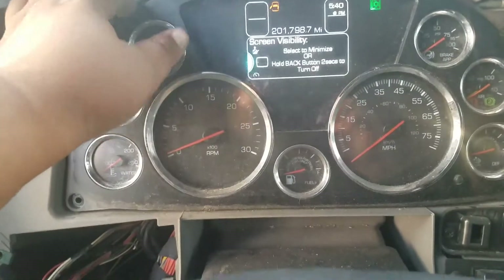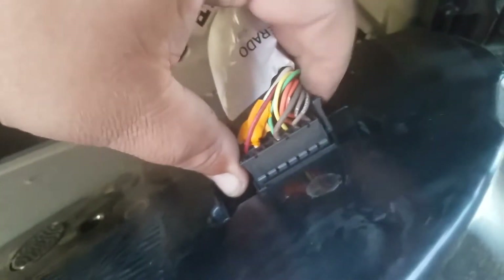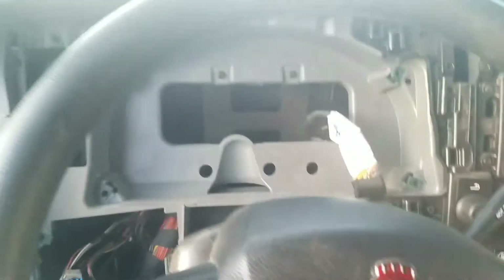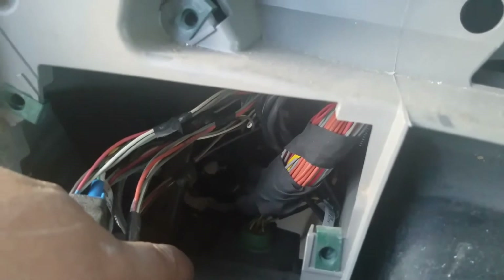Once you have that done, unscrew the instrument cluster and remove it. I have all the screws out now — you just pop this out — and then unplug right there.